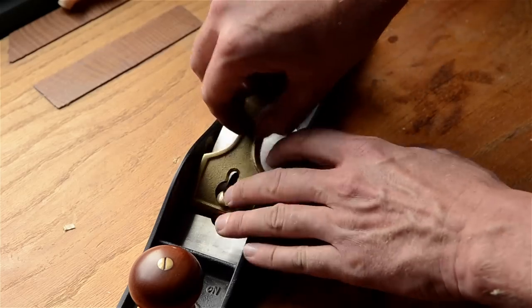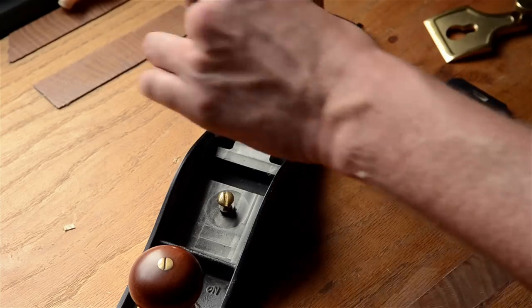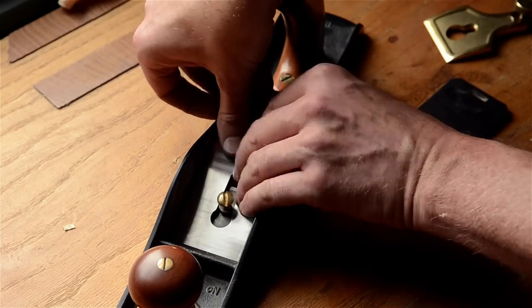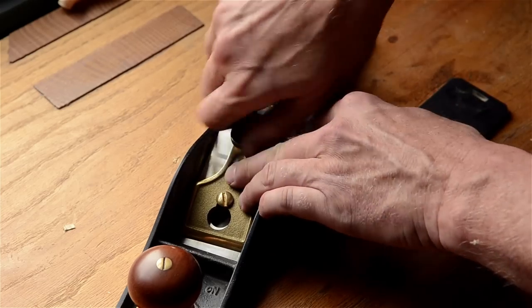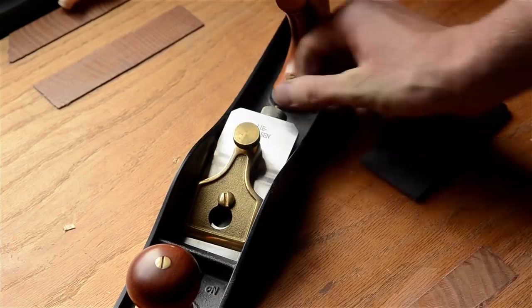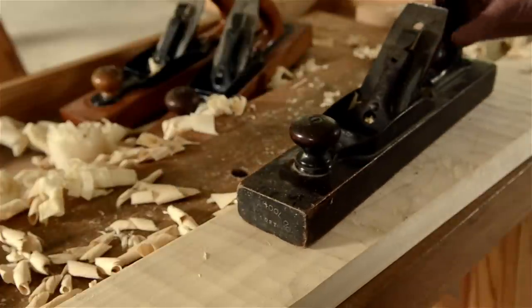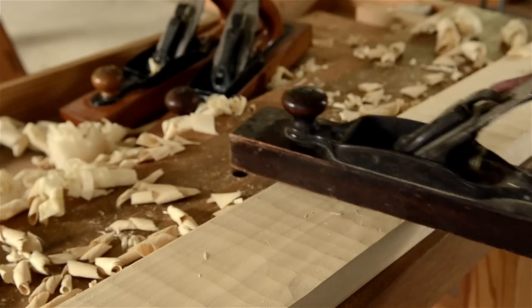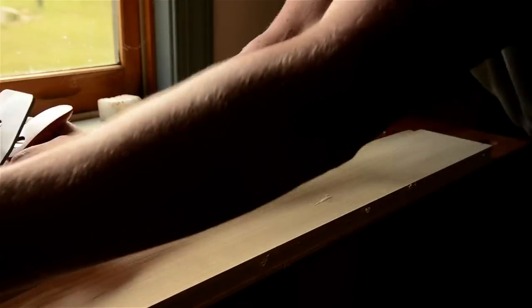In the article, I also elaborate on using a similar method with a new bevel-up low angle jack plane — it's a pretty cool option. But if your budget allows for all three bench planes, then just buy an affordable vintage transitional jack plane or a wooden jack plane and spend more money on a nice smoothing plane and jointer plane.